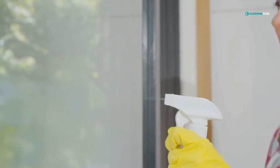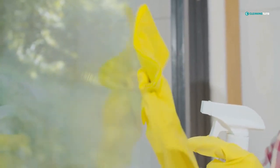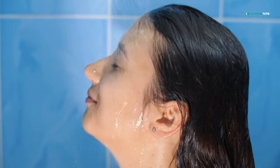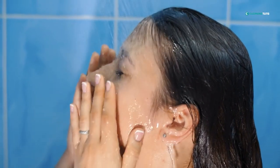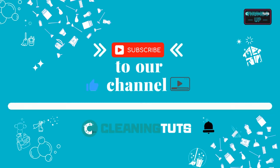Cleaning your shower doors once in a while will help prevent soap scum and mildew buildup and keep your doors looking clean and shiny. A clean environment in your shower can calm your mind and help you to be healthy. Be sure to subscribe to our channel for more easy-to-follow cleaning tutorials like this. Until next time, thank you.